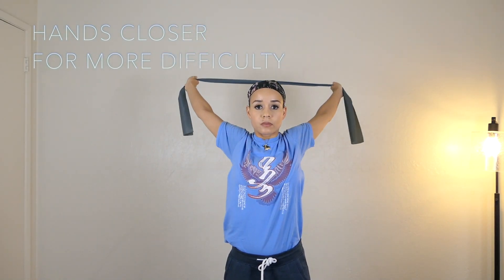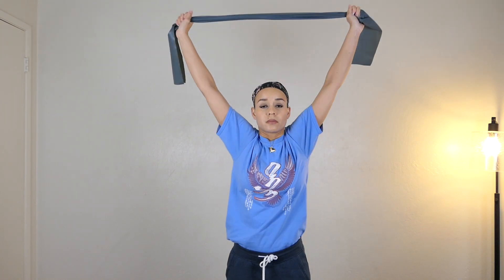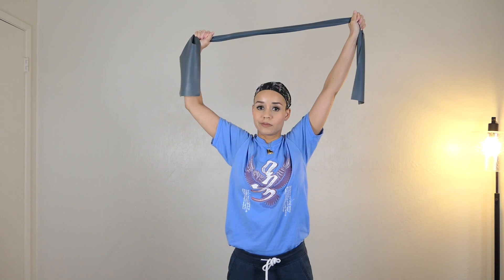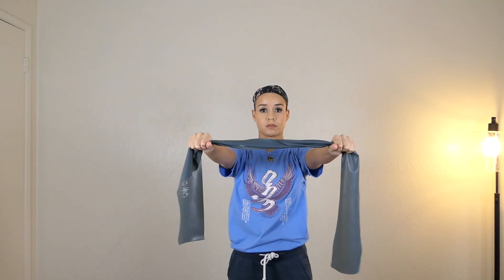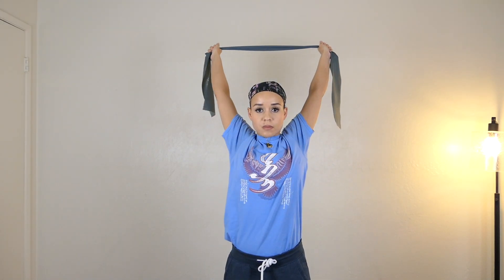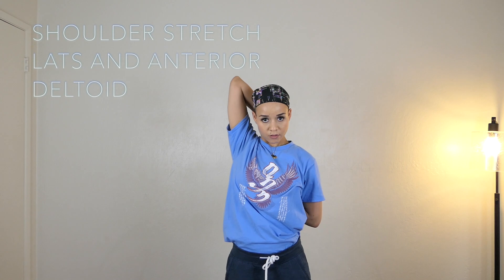If you find any pain in the shoulder or elbow, don't do it, or maybe go wider — hands closer is more difficult. Just take your time. It's normal to feel a little bit crunchy, but if you're not sure, check with your doctor or physical therapist because they know you. Go slow, never rush, and you don't need to do too many — eight to ten is fine.